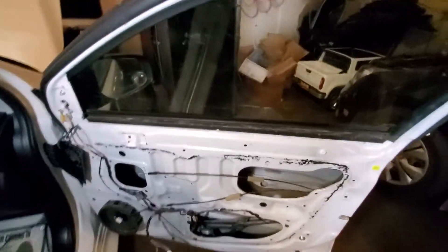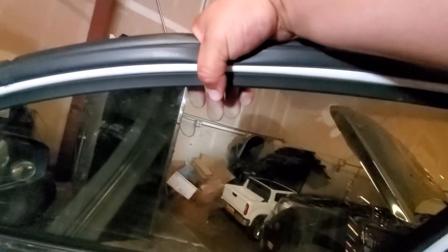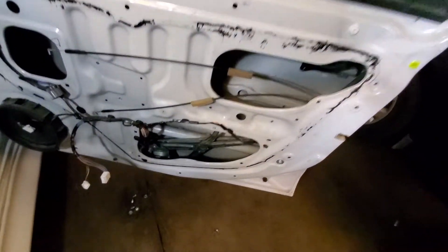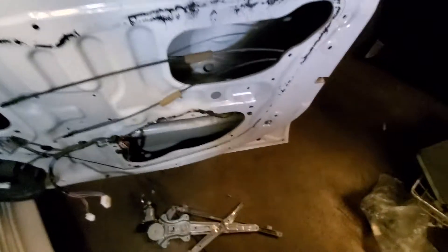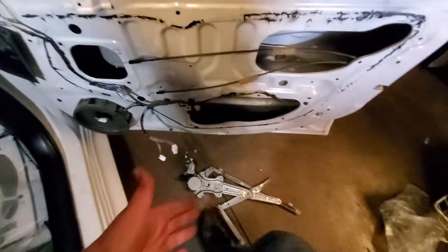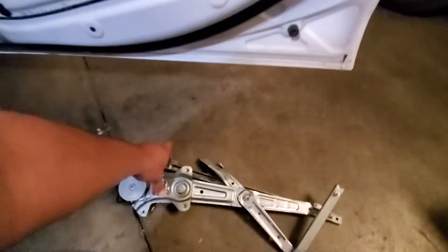We might need some help to raise the glass up a little bit. I'm holding the glass up and I'm going to try to reach in and grab it — it's right there. I was able to align the window all the way up and it's holding. I don't really trust it though, so I'm going to try to replace it with the new bracket as soon as possible. But there it is — that's how you get that out.